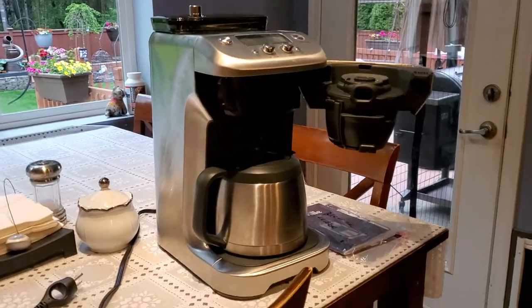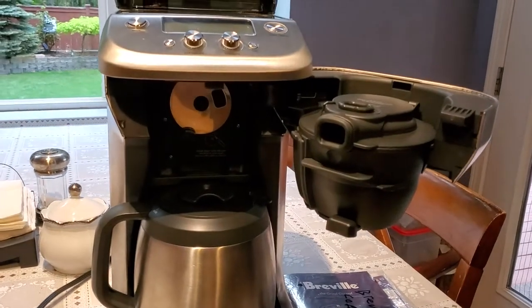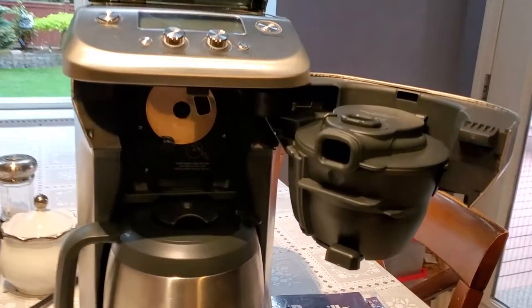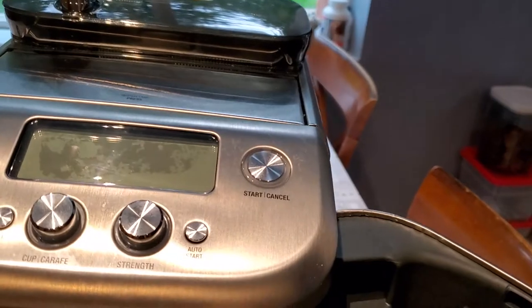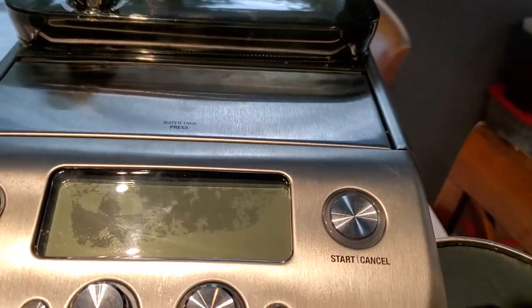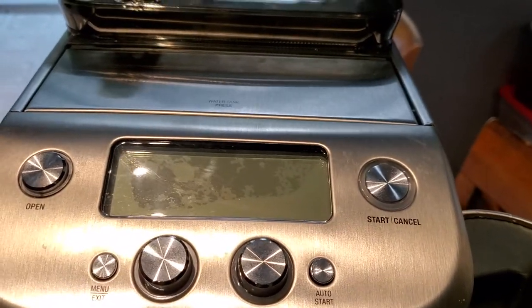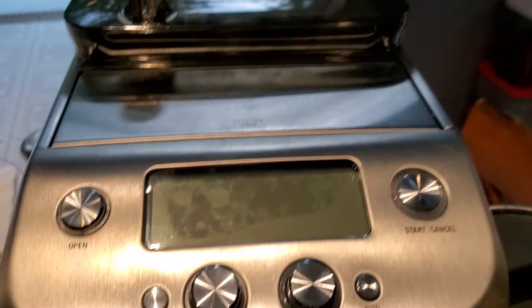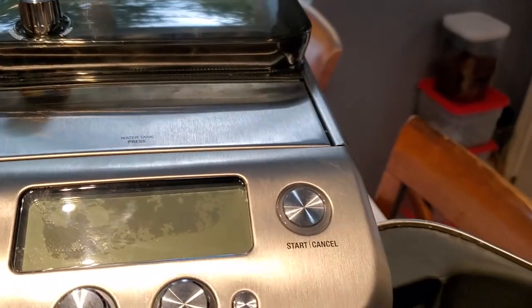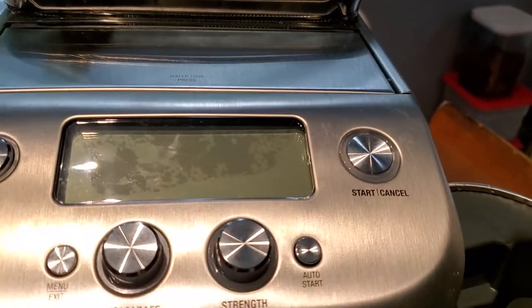I just wanted to let everyone know about my issue with this machine regarding the water discrepancy on the screen. For some reason there's water inside the screen, and that water appeared after the Breville representative on the phone directed me to do a descaling process to see if it helped. Before the descaling, there was no water stain inside the screen.